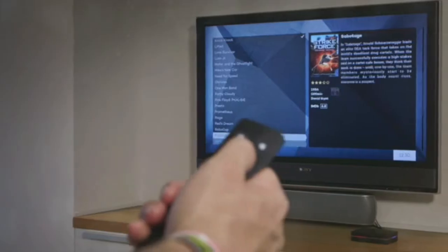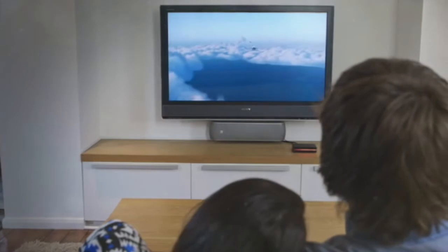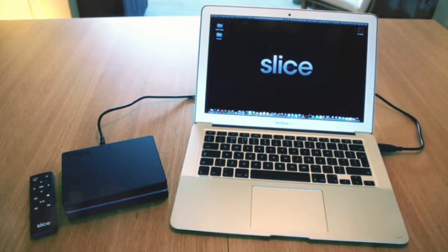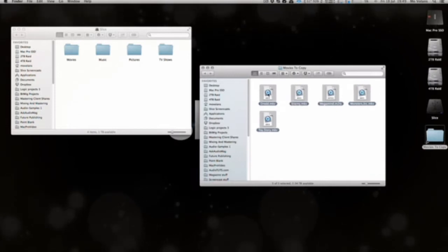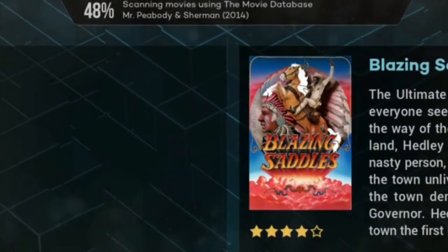The aluminum case and LED lighting system make Slice something you'll want on display rather than hidden away with all the other conventional boxes of hardware under the TV, and adds that all-important fun factor. A key design goal for Slice was ease of use, and the team endeavored to incorporate simplicity into both the software and hardware without compromising on features.